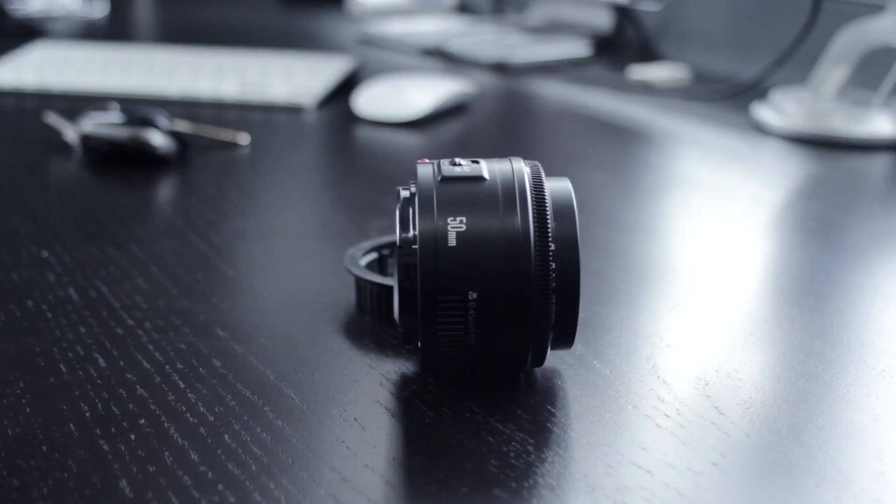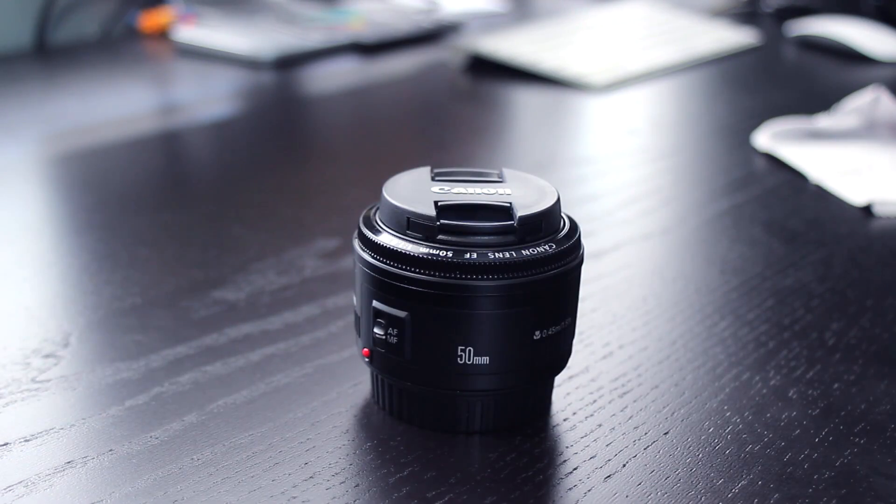Before I discuss why I recommend this lens, there are a few things you should know about it. This is a prime lens, meaning that it doesn't provide any optical zoom, and that can be limiting for certain things. It basically means that you will be repositioning your camera constantly.